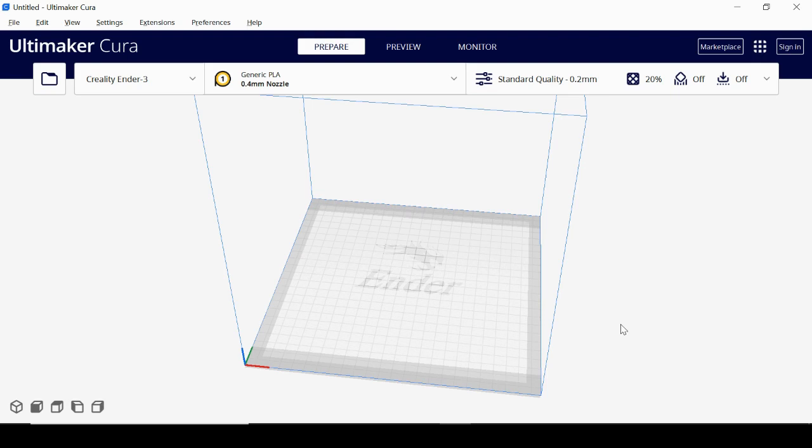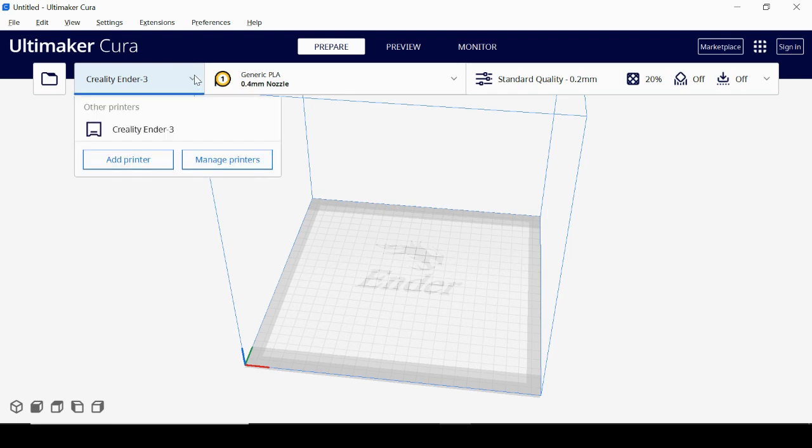Cura is a free slicer program you can use for a variety of 3D printers. You can download it for free — the link is in the description below. Once you download and open it up, this is the program. I already have my printer loaded, but I'll show you how to add your printer.